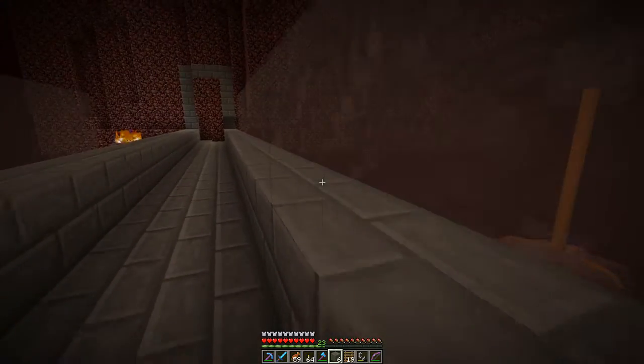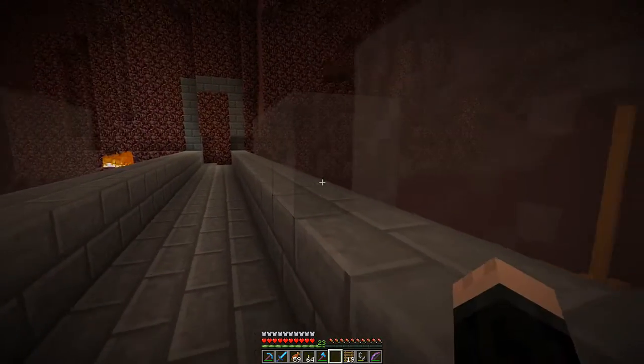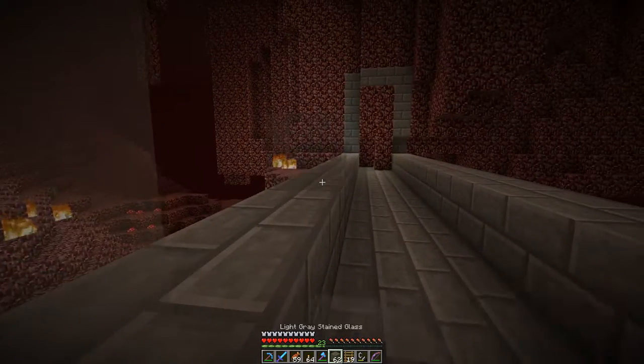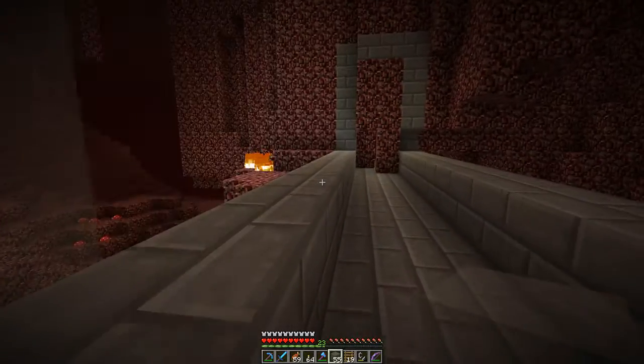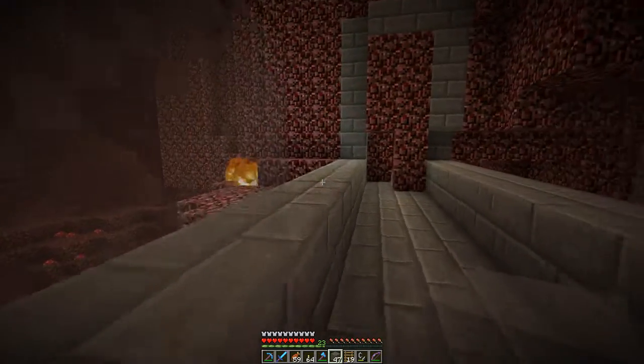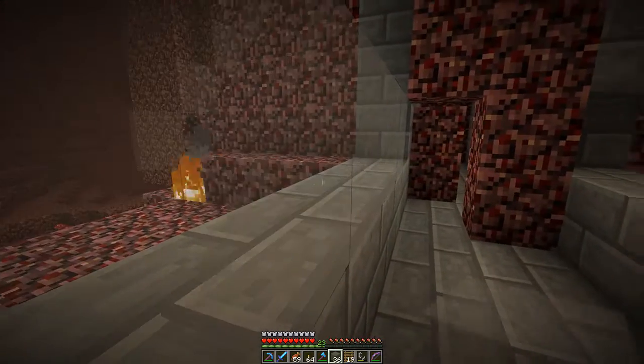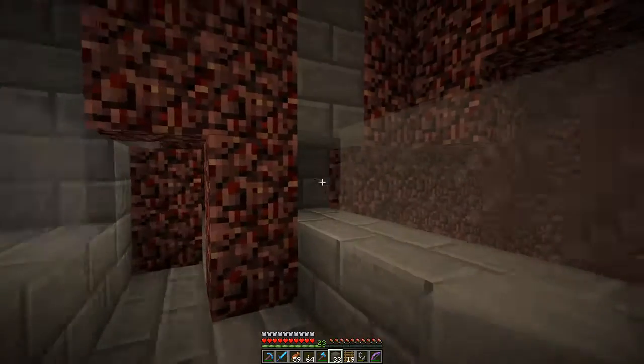But once this tunnel gets completely encased and the ice path is in, it's going to be a very quick way to get to the mesa - and more importantly, it's going to be a safe way to get to the mesa. Now if someone wants to actually set up a portal directly to the mesa, go for it.